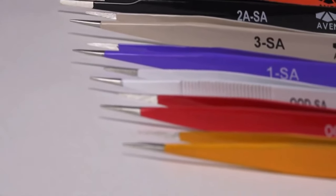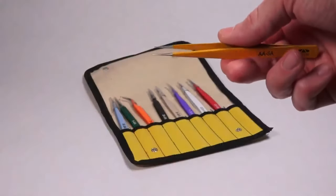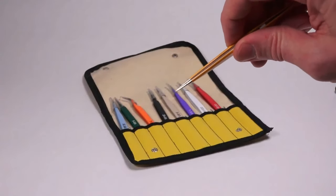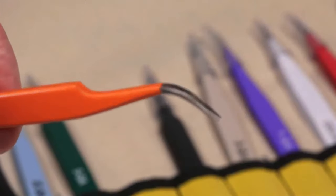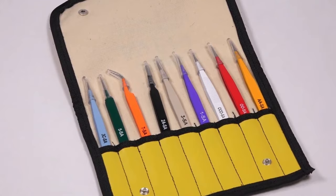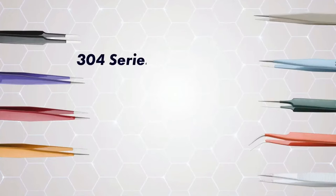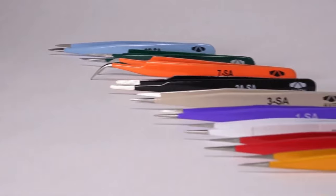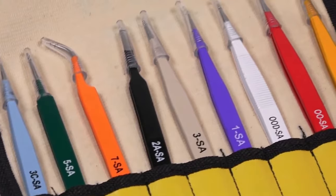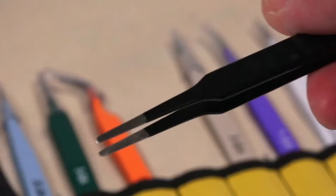Our EasyPick tweezers are color-coded for easy identification. The yellow tweezer, for instance, represents the AA style designed for very strong and precise tasks. The orange tweezer is the seven style with curved super fine points for assembly work. Our color-coded designs allow you to effortlessly identify and pick the right tweezer for your task, manufactured from anti-magnetic, anti-acid 304 series stainless steel. These tweezers are exceptionally durable and perfect for working in areas with magnetized components. Each color represents a different tip pattern, making it easy to pick the right tool for the job — from the yellow AA to the black 2A, we've got you covered.